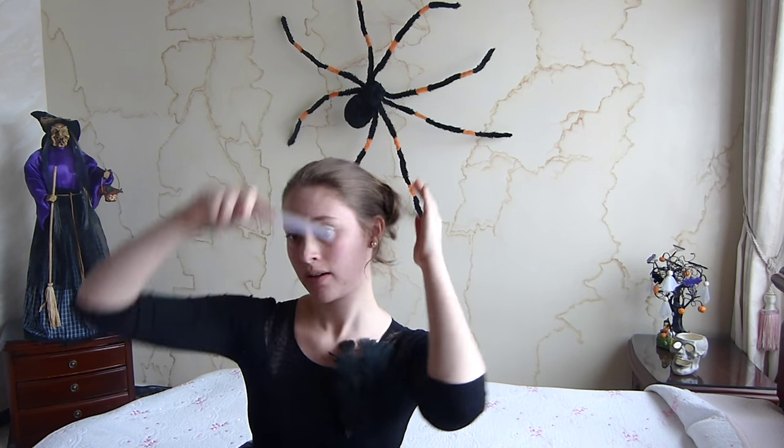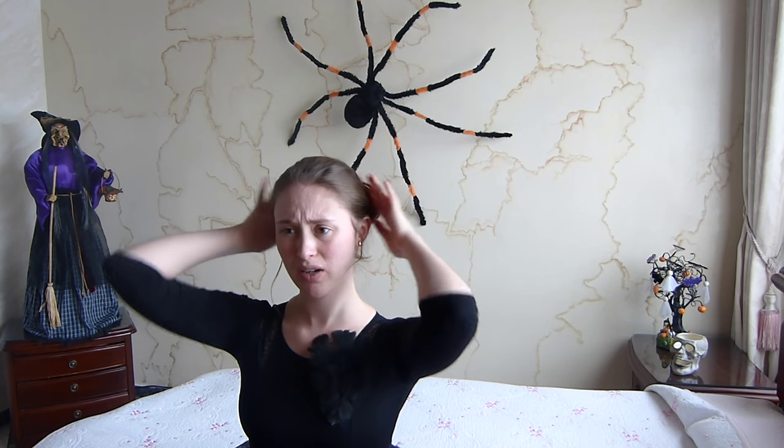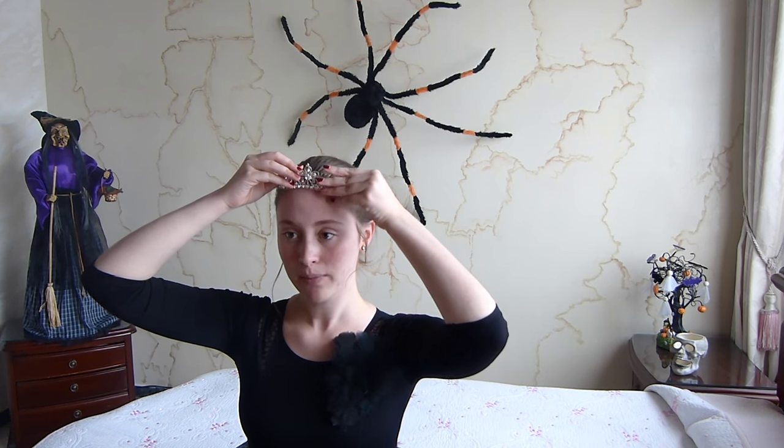Con una peinilla de cerdas muy junticas vamos a peinar un poco. Igualmente, personalmente me gusta dejar esto acá suelto para darle un poquito de movimiento. No somos el cisne blanco, somos el cisne negro. Básicamente así quedaría, y completamos con la coronita. Y así ya quedaría nuestro peinado.